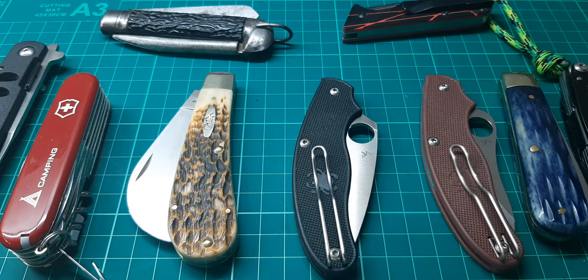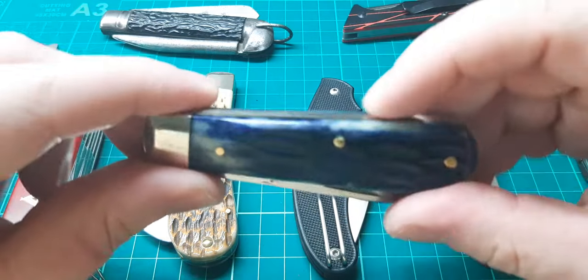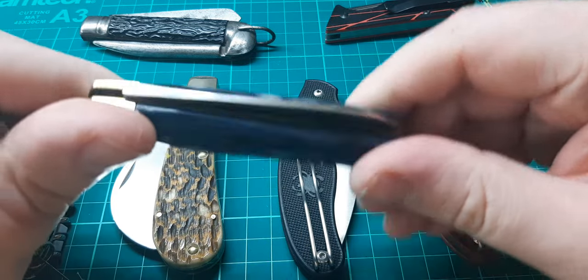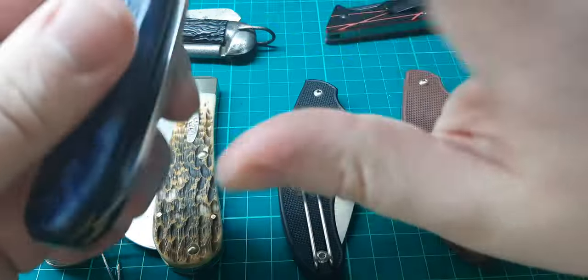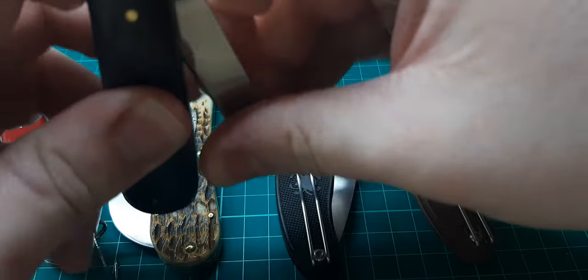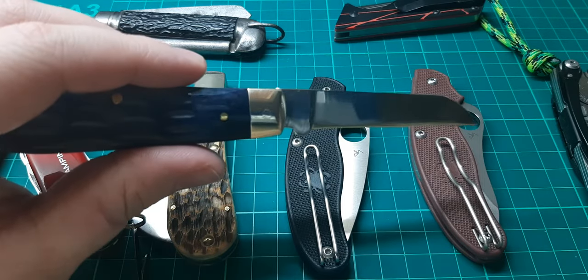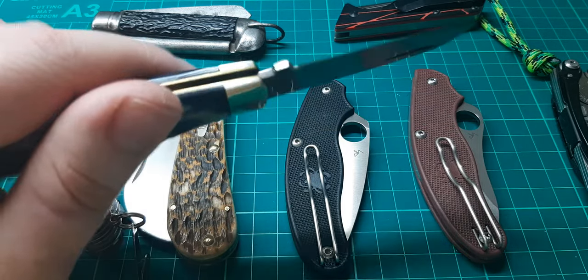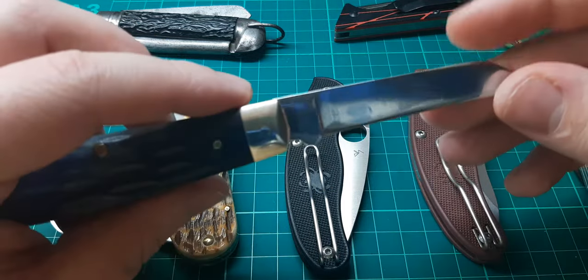Even when I put a Swiss Army knife in my pocket — and they're not expensive, you can get one for 20 quid. This Arthur Wright sheepsfoot here — I only paid about £20 for this knife and I get nervous when it's in my pocket in case I lose it. Nothing fancy, just C70 steel, I think.